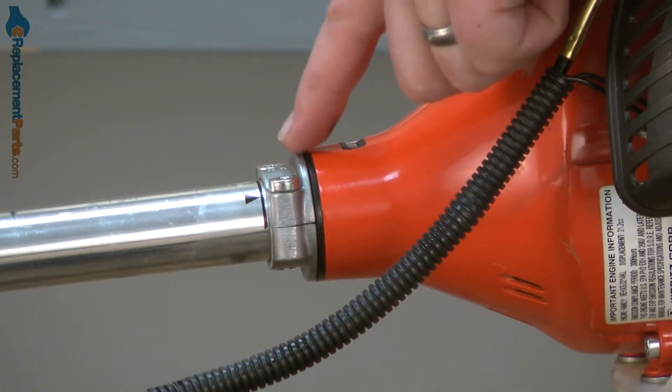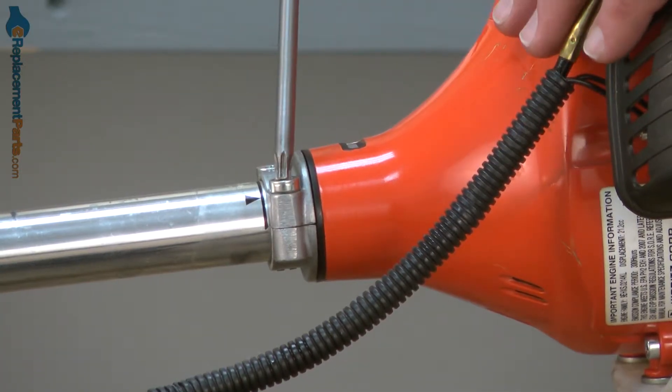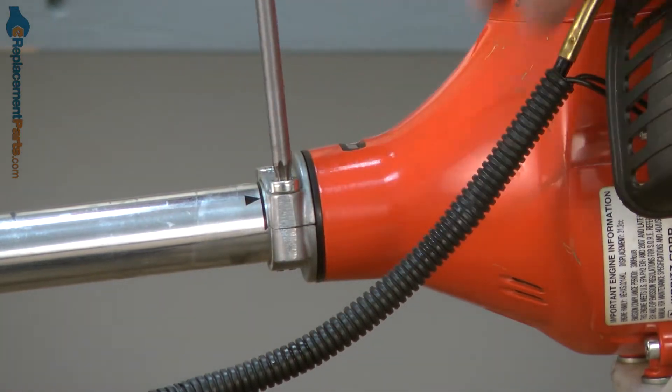Now I'll loosen these two screws on the clamp against the motor and that'll allow me to pull the shaft away from the motor.